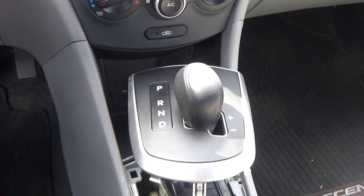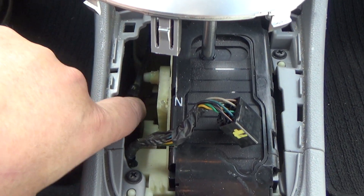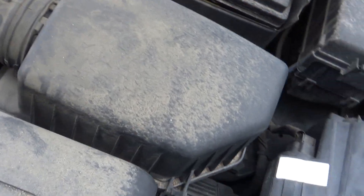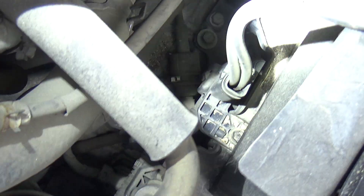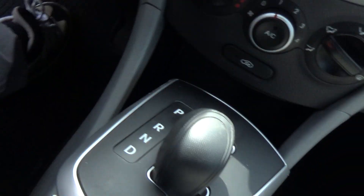We've got a 2013 Hyundai Accent where the shifter cable has come loose from the shifter. The easiest way to determine whether it's from the shifter or from the transmission is to come out under the hood and have someone move the shifter while you're watching the linkage at the transmission. If the linkage isn't moving when they're moving the shifter from drive to park or reverse, then you know it's disconnected from inside the car or out here.